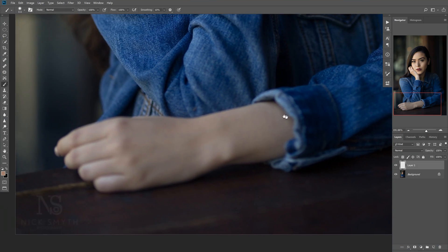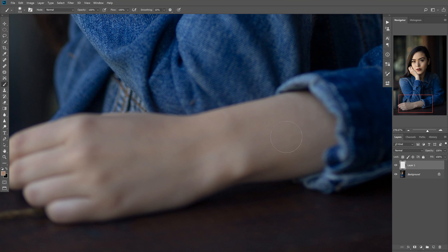Now we're going to go ahead and very lightly paint over everything. Resize the brush when you get closer to the edges of clothing or anything like that, just because you don't want to paint on it and change the color of everything. We can easily clean that up later, but I find it a little better to take the time to match it ahead of time so we don't have to clean up as much.